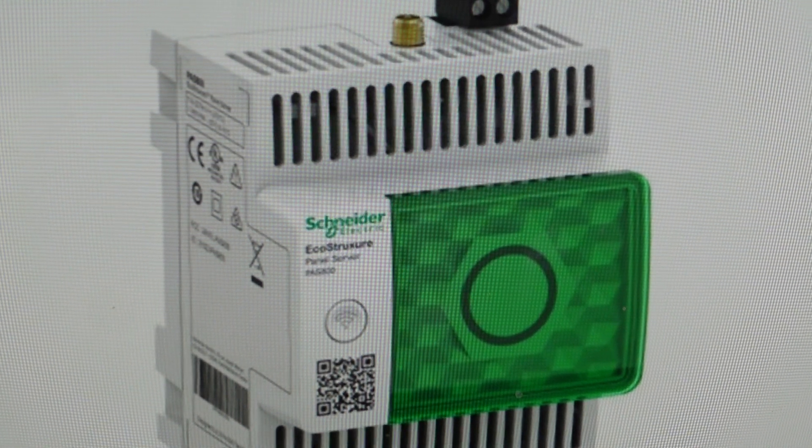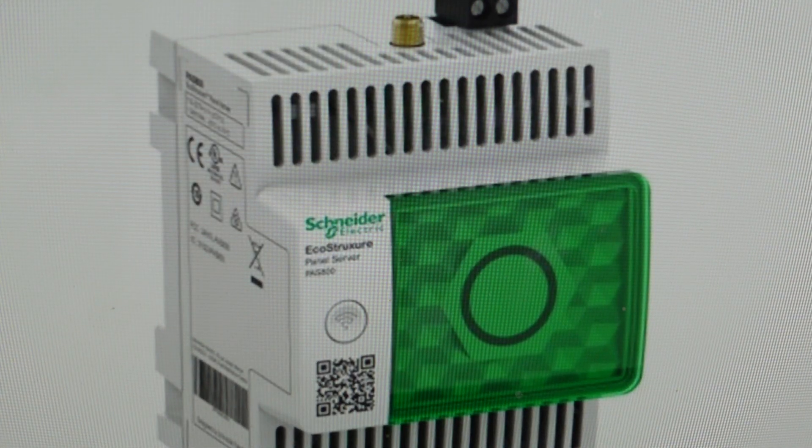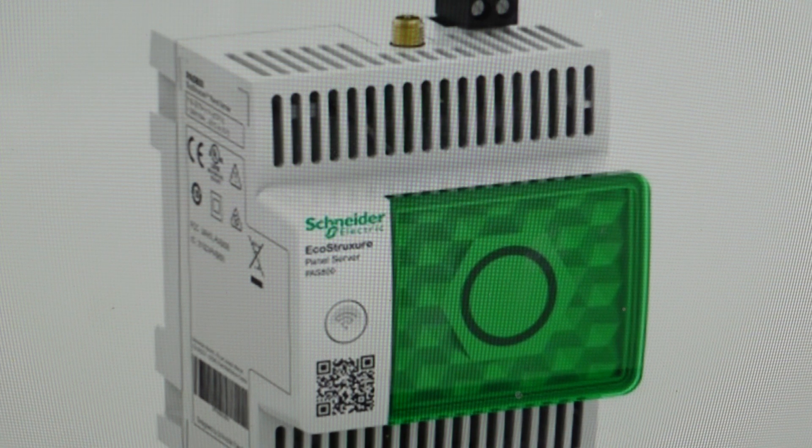Hey everybody, this is a quick video in case you have a Schneider PAS 800 panel server and you need to do a hard reset to the factory default settings on it. This is going to reset the IP address and all other settings.